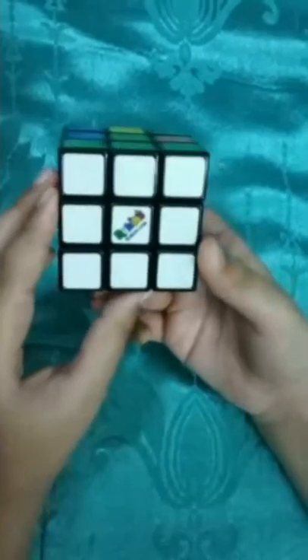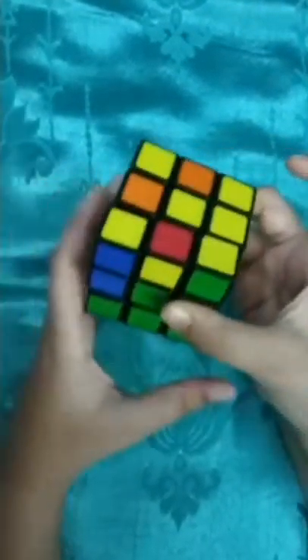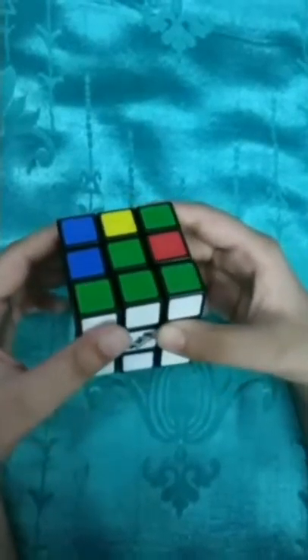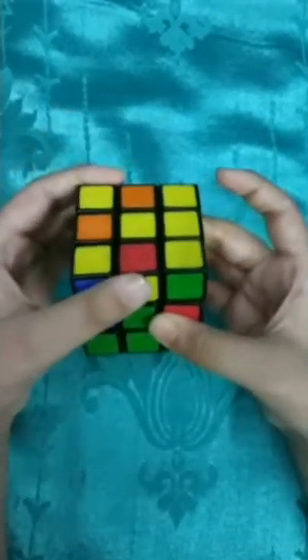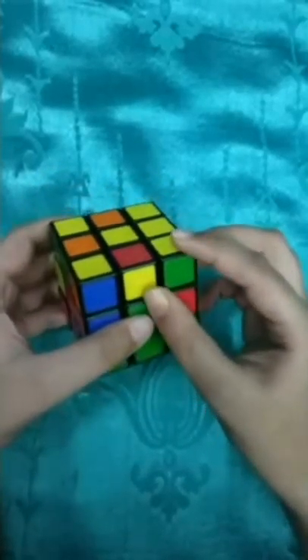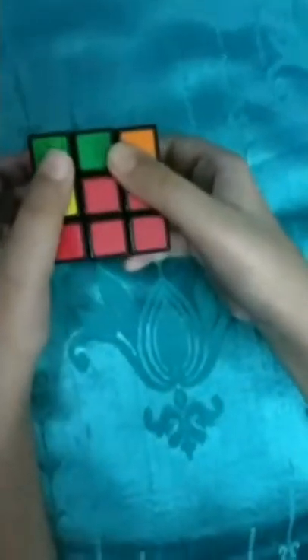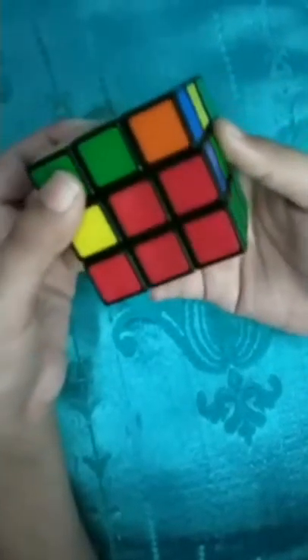Our next step is to complete the second layer. We hold the cube with yellow at the top and white at the bottom. In the upper layer we have to look for non-yellow edge pieces, because yellow will be placed in the third layer. Like this one is yellow and red - we can't use that. But this is green and orange - we can use this because it is non-yellow and it is an edge piece in the upper layer.